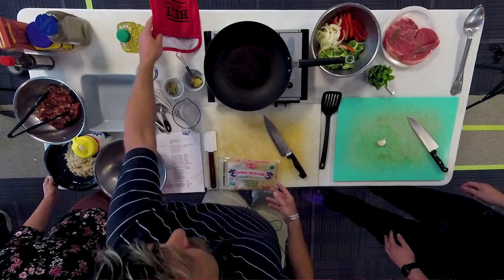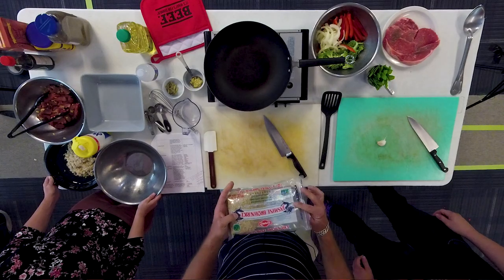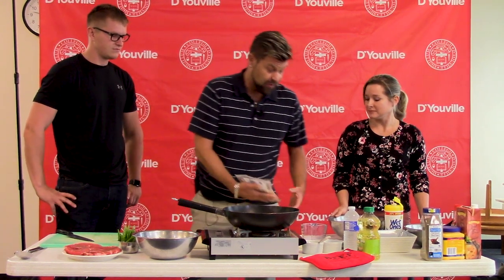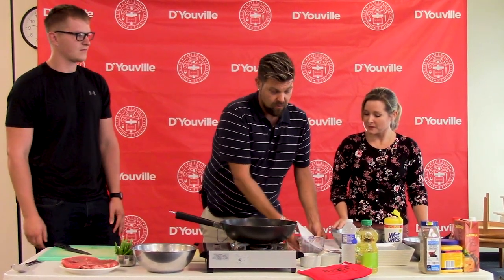We started off by preparing some brown jasmine rice. This is a whole grain rice — it's a lot more nutritious than your traditional white rice, with a lot more flavor. That has already been started in the rice cooker.